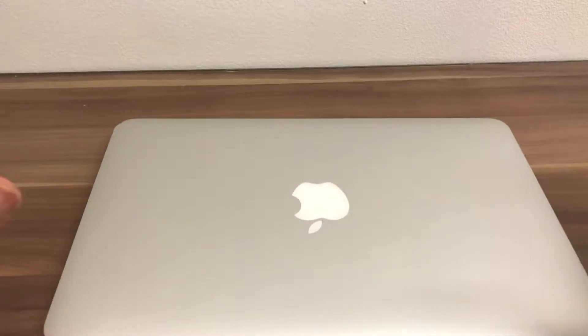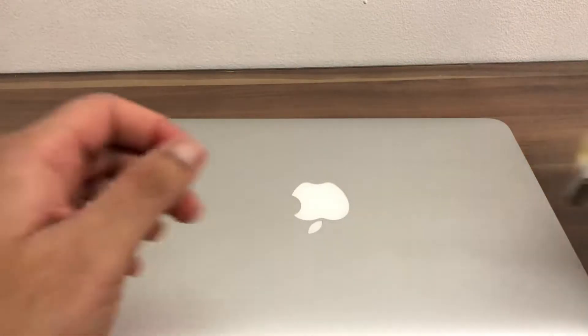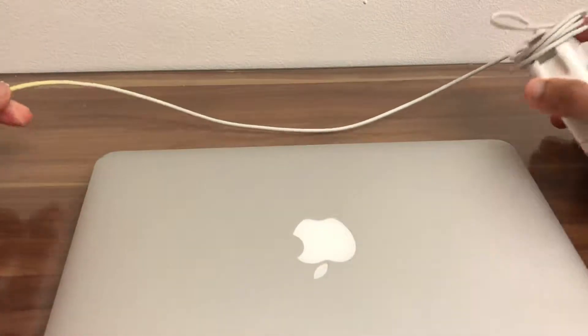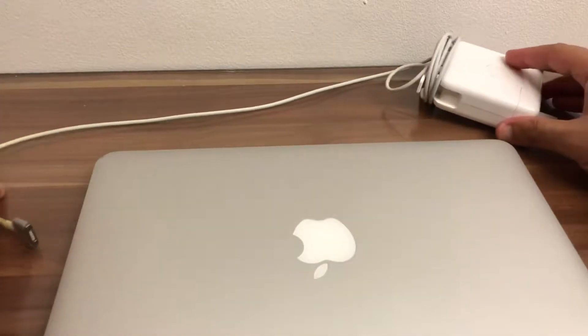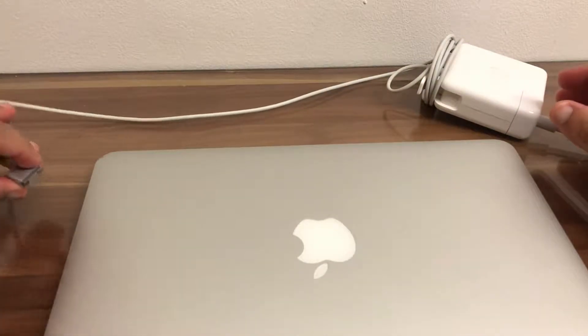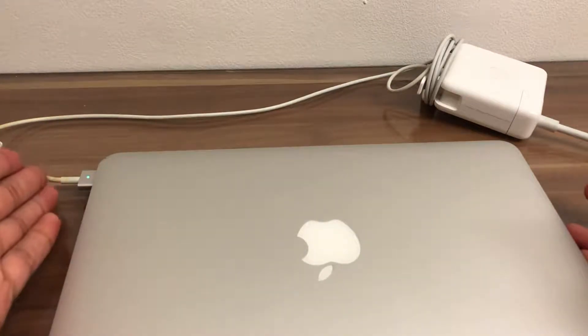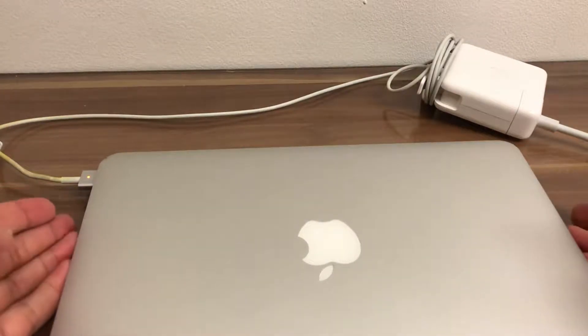To charge this device with the charger for the MacBook Pro, we can turn this on and then connect the charger to the Air. Now we see the light go from green to orange, showing this is now charging.